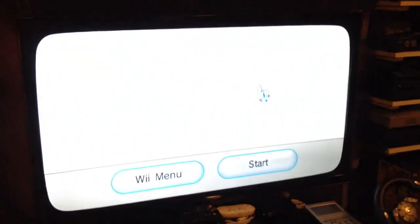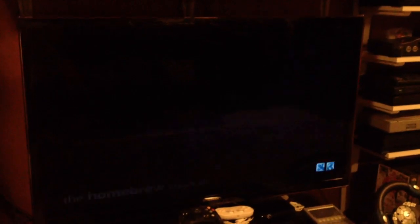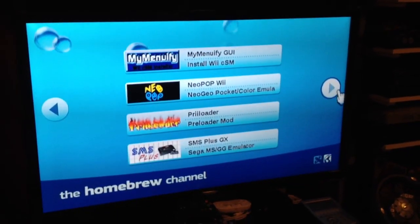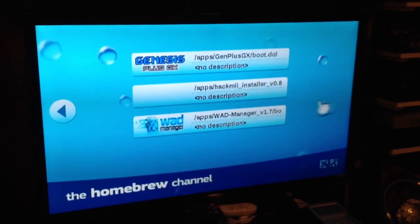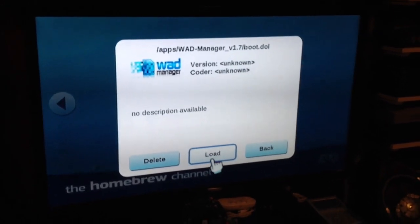I was having issues with my WOD Manager getting it running — I was getting error messages. I basically stopped messing around with my Wii for about a year. I would play games, but I just couldn't install any WODs and modify the Wii Channels because I was getting an error message on my WOD Manager, so I just gave up on that.